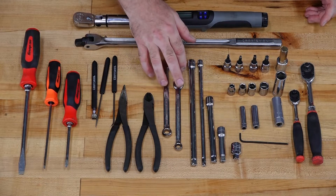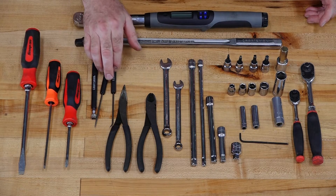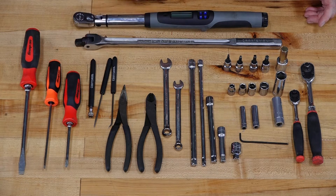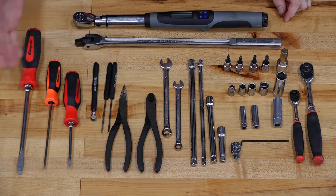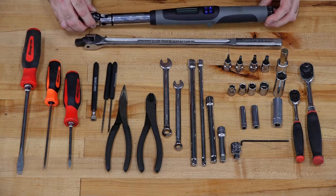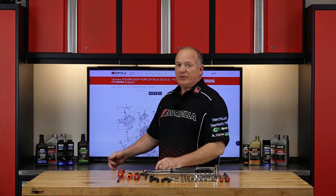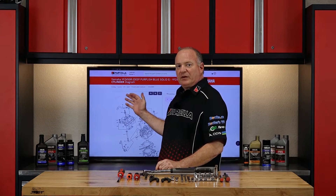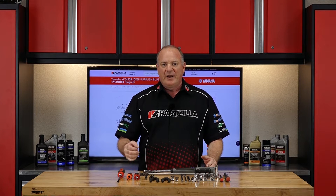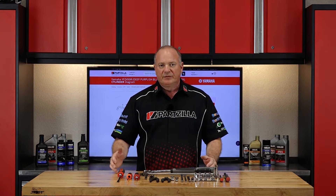On the wrench side, just a 10 and a 12. A decent set of side cutters, needle nose pliers, a couple of different pick tools. Always like having a little magnet extension as well — never hurts to have around. A couple of standard screwdrivers, flat blade and Phillips. You also want to have a good breaker bar and a good torque wrench, because it's going to be definitely needed when we go to put everything back together. Reference our exploded parts diagrams — that's going to give you a very clear picture of how everything comes apart and, more importantly, how it goes back together.